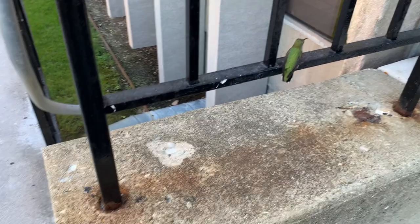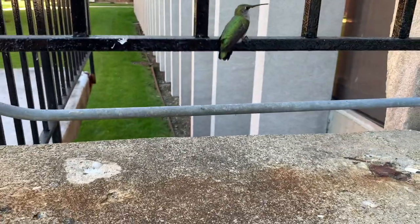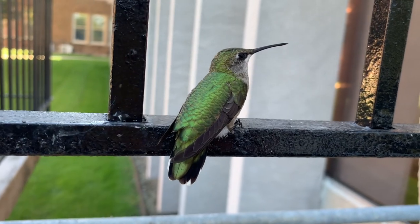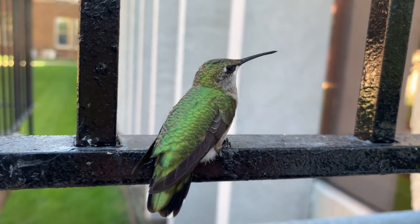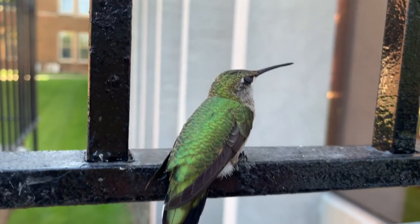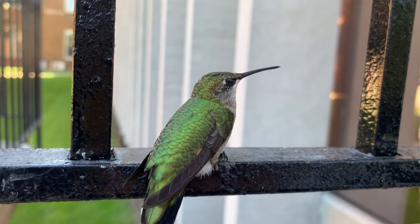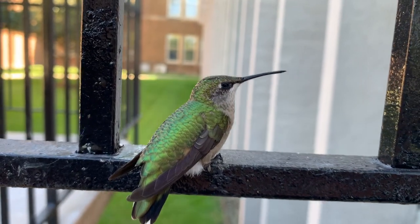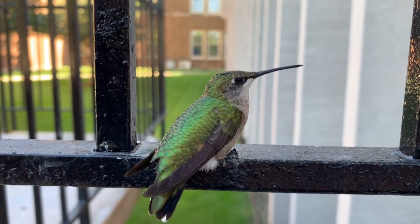Are you okay? Oh, you're okay! Oh my gosh, I wish I had some sugar water. Oh my god, you're so beautiful, holy moly!